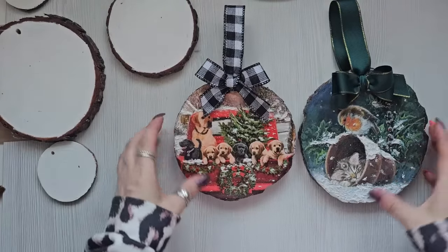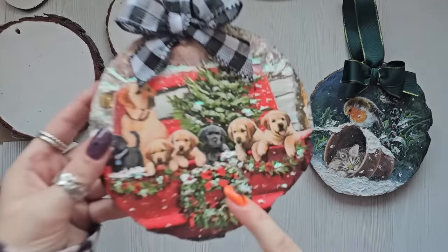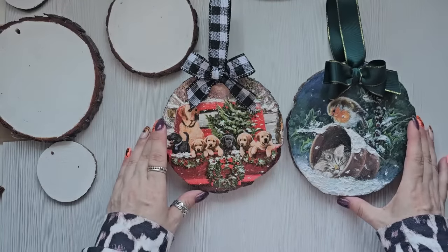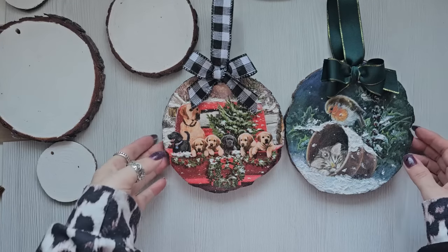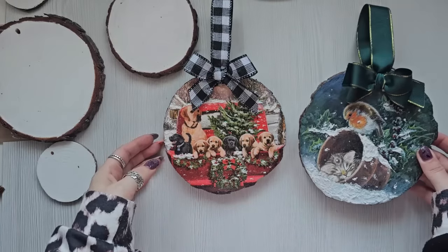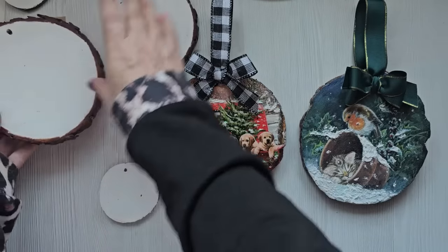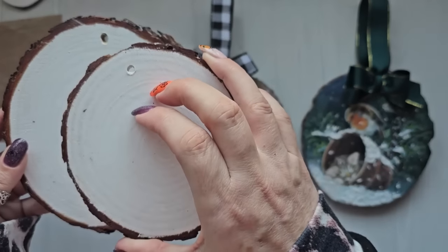I'm going to show you a really easy way to put the napkins on — there's no messing about, there's no wrinkles, there's nothing. I've put some fake snow and bits of glitter on as well. I love this napkin, it is beautiful. So these little ones that I bought come with the holes already in them, but the big one and the medium size didn't, so I had to drill them in — it was really easy, it didn't take long.